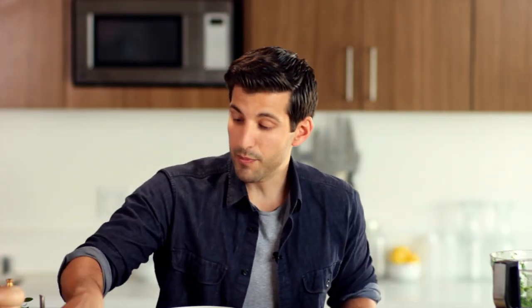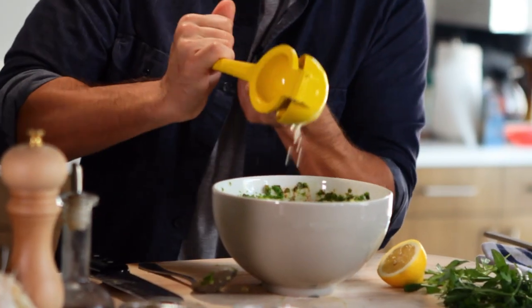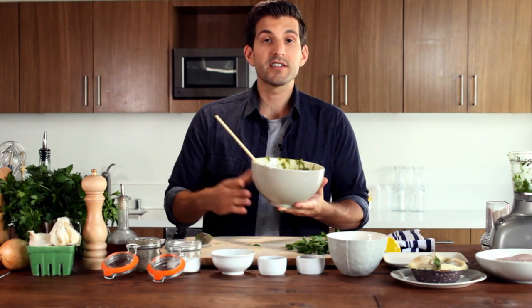Take a little salt and pepper to taste. Use a whole lemon — remember to roll your lemon to get all the juice out of it. Once that's in there, give it a little mix. Salt and pepper gets in there. That looks all mixed up, so we're gonna set this aside.